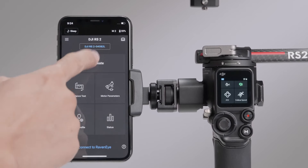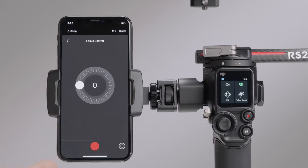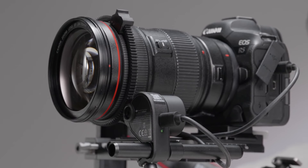You can also connect the Ronin app. Enter Create, select Focus, and then use the Ronin app to control focus and zoom.